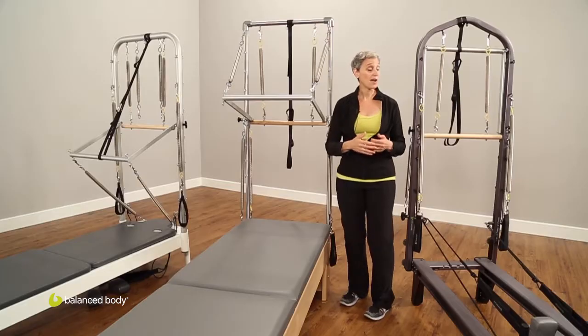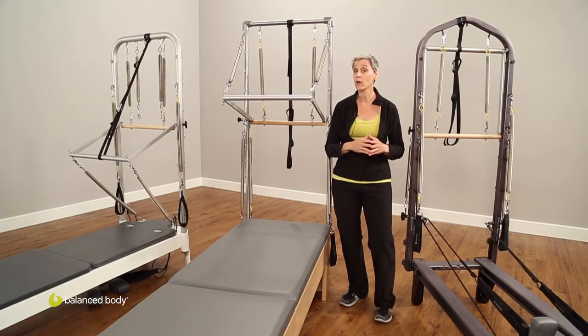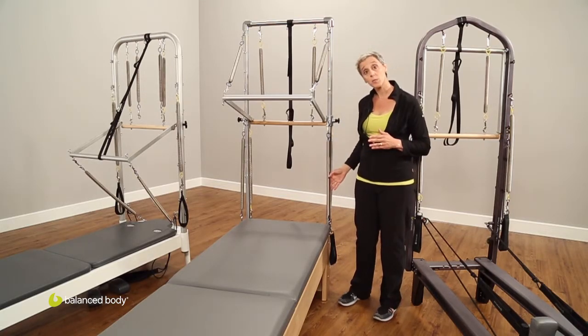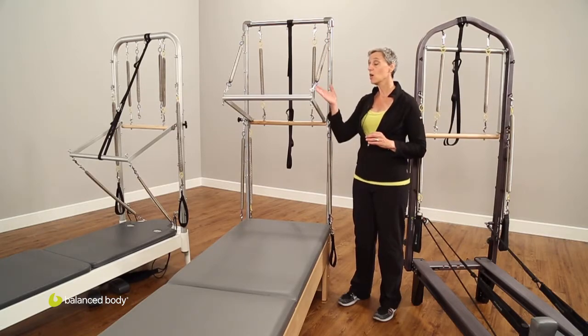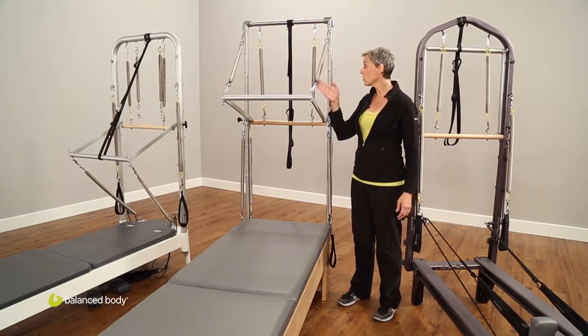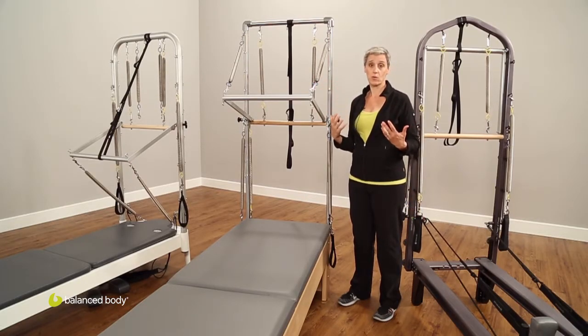Speaking of the springs, every tower comes with Balanced Body springs. You get long springs, which are usually for the lower body, and short springs, which can be used on the push-through bar, the roll-down bar, or for upper body work.